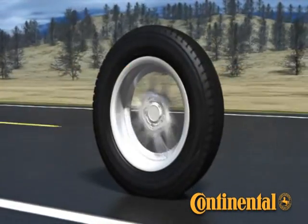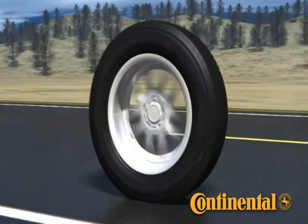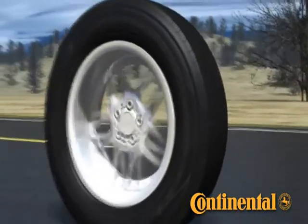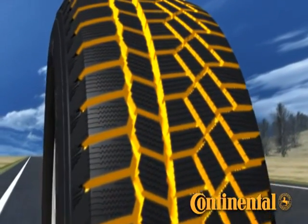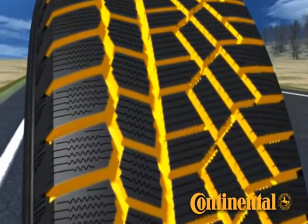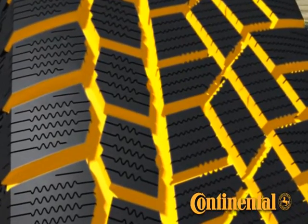The Continental Extreme Winter Contact has excellent performance in winter acceleration and braking from the design of targeted pattern void, winter sipes, and traction ridges. Void designed into the tread pattern allows the tread to bite into snow and give interlocking grip. This is critical in the center of the tread, where a tire carries the highest load. The effect of higher void in this area will result in much higher snow traction.